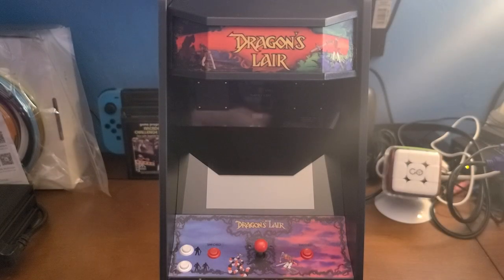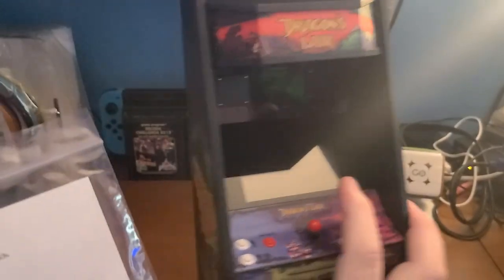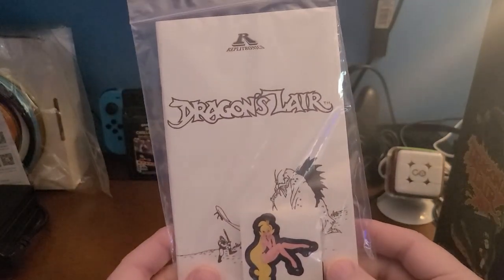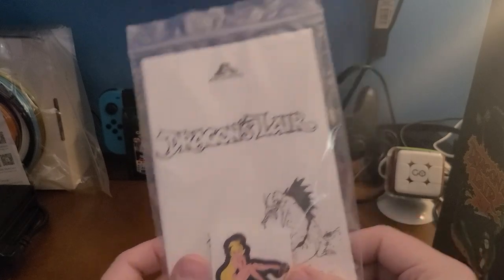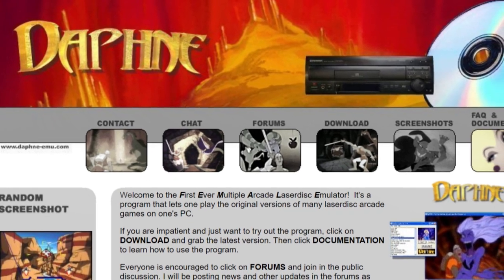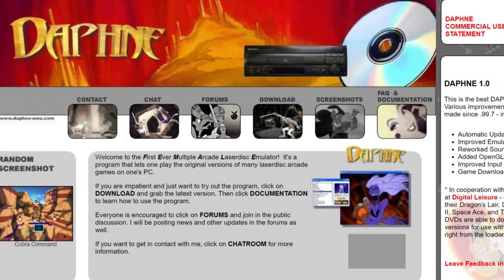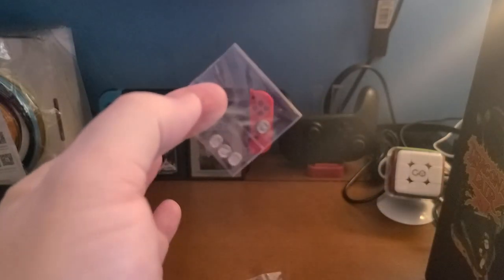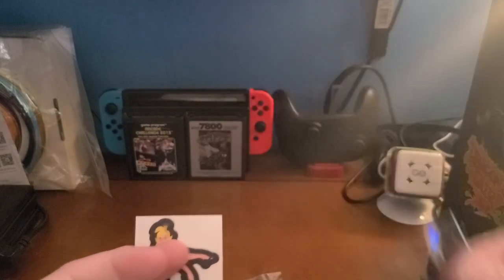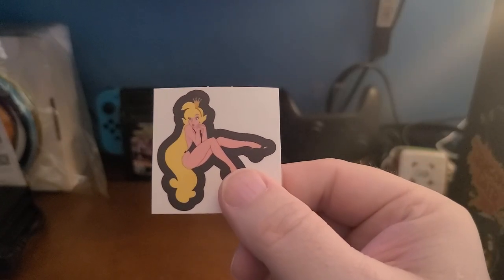The arcade cabinet is absolutely gorgeous. Let's take a quick look at these accessories. We've got what appears to be a manual and a little Daphne sticker — this runs on the Daphne arcade emulator system using the original LaserDisc ROM. We've also got our traditional Replicade coins, which are awesome — those go inside the cabinet.